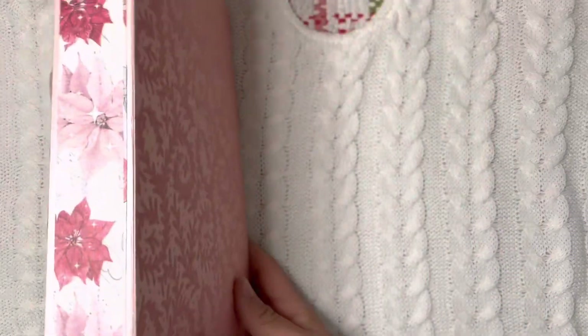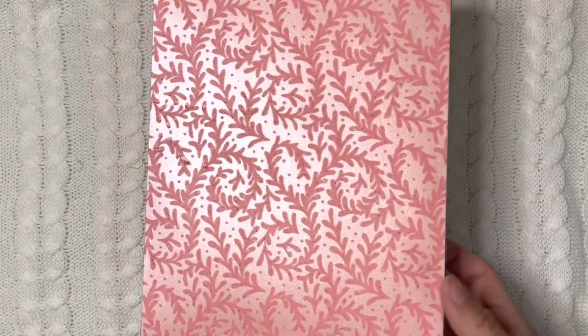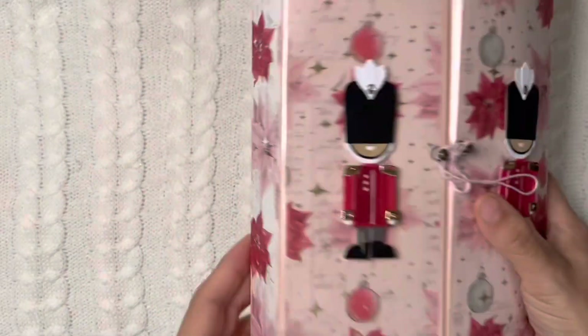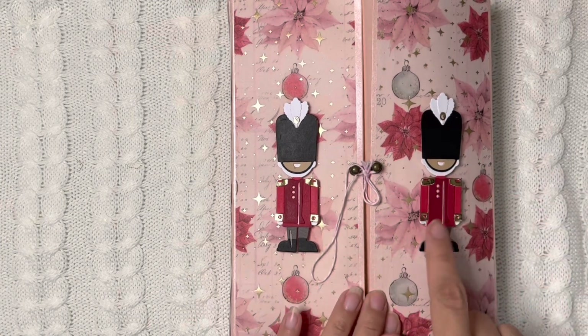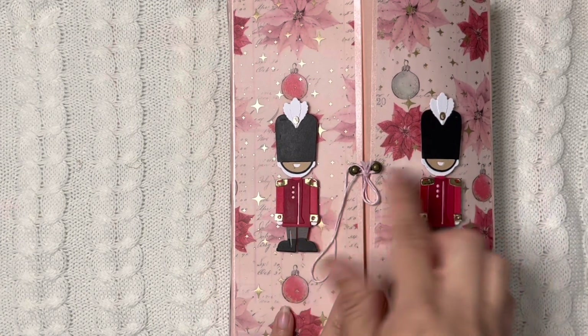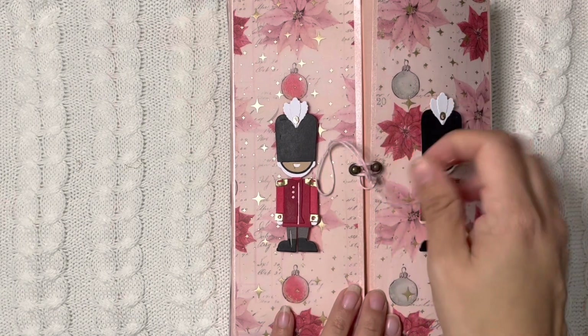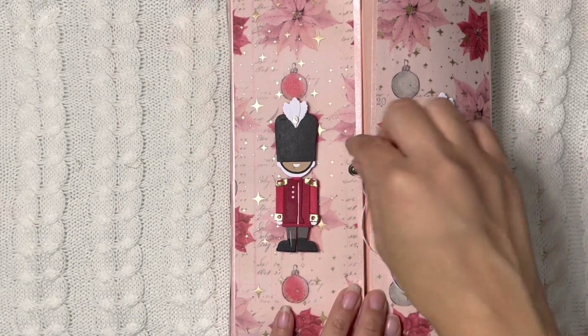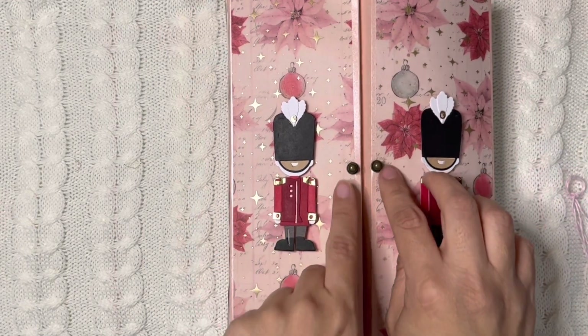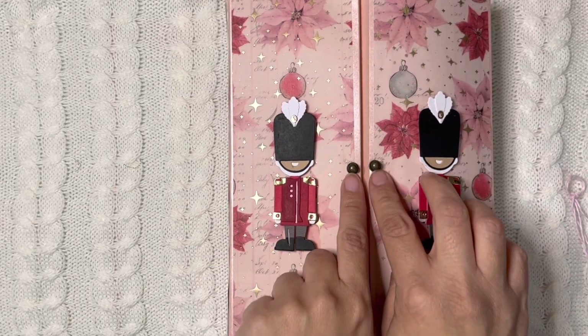This is what the book looks like on the outside. I still have to wrap all of this and send it out. Right here in the front I used two of the Tim Holtz nutcrackers — these are two embellishments — and then right here, these are two little doorknobs that are from Hobby Lobby.